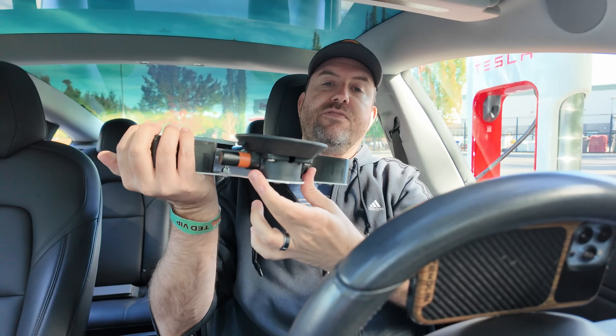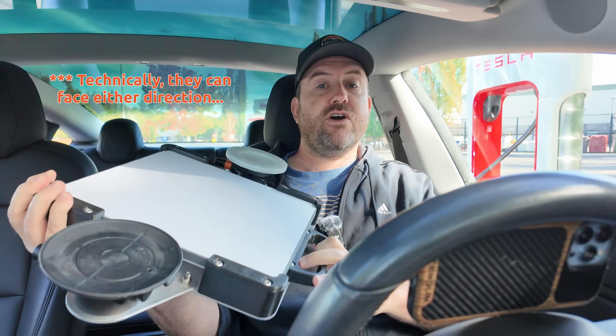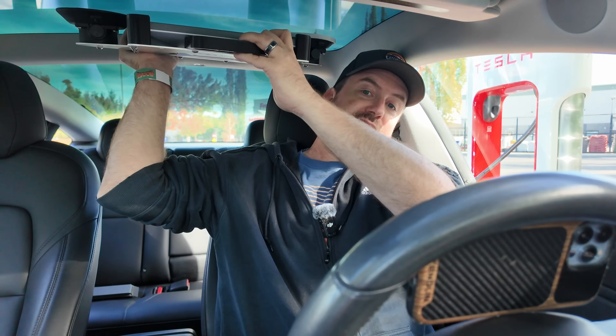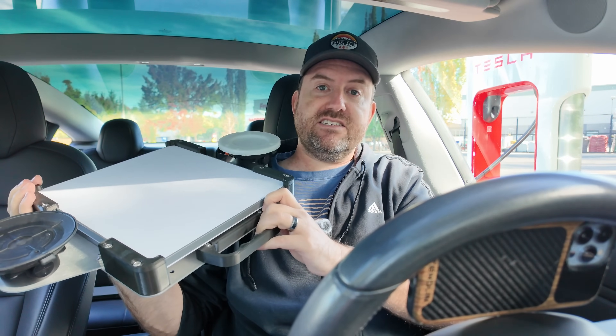Now they've come out with these wings with these humongous suction cups. Notice that the suction cups face up, so if you have a car that has a sunroof like mine, this goes up onto the sunroof and then you can use the Starlink Mini while you're driving, and it works perfectly fine right through that sunroof.